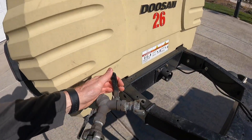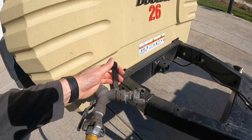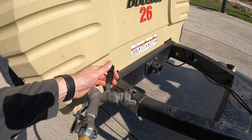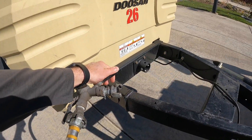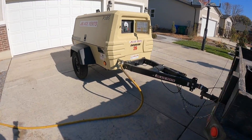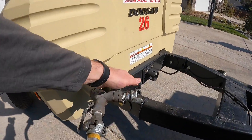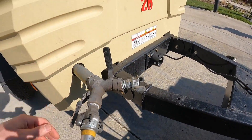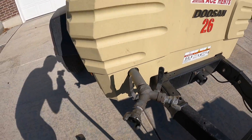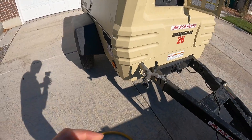After turning it off, we want to let the air out of the system before we disconnect the hose. We use this other valve to open up and let the air flow out. Now the air is out — we close this valve back, disconnect the hose, and put everything back together.